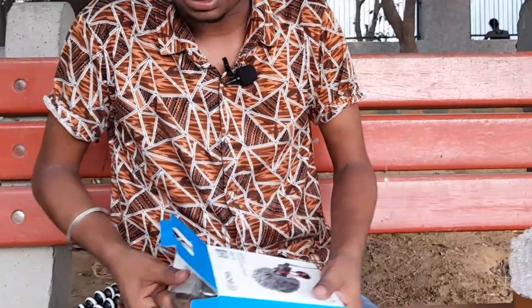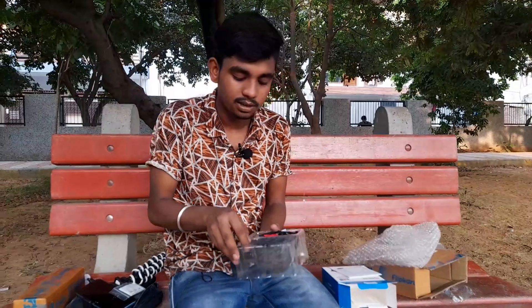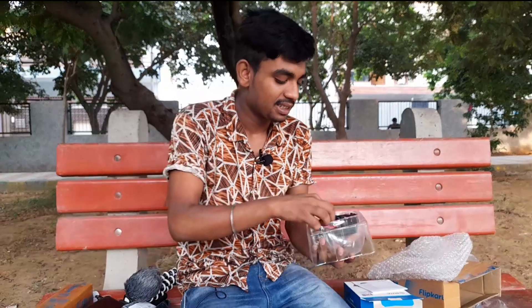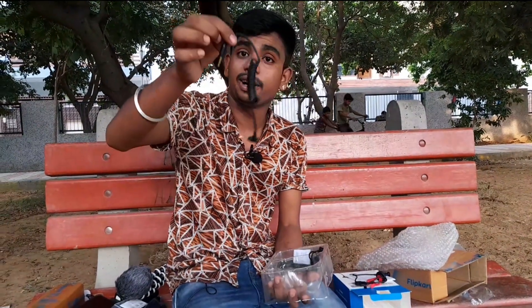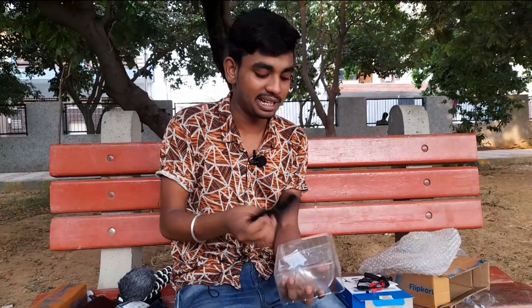Guys, this is the mic — Boya Company, Boya Y-MMI. Let's open it. So guys, we have a bag. Here is the mic — you can see it in the video. Here is my mic holder. This is the cable and we can use it in the camera. You can use it in the camera or in the mobile. This is the bag, so we can keep it in the bag.